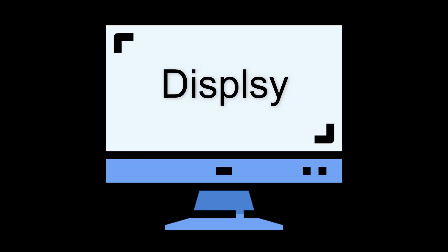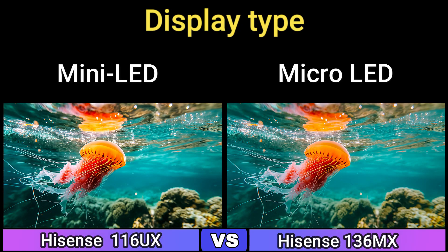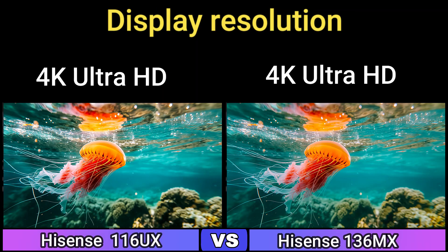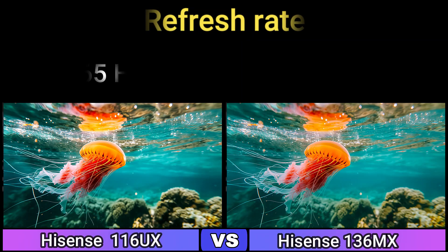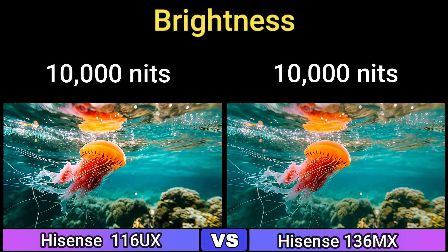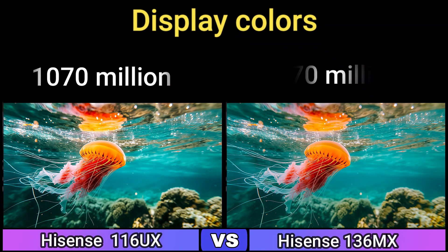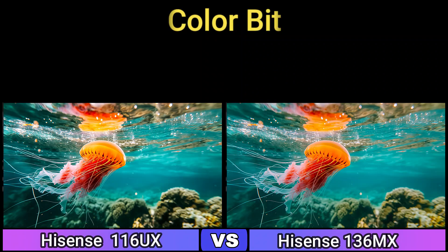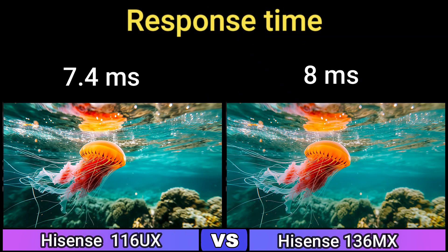First, we start with the display. Display Type: Mini LED and Micro LED. Screen Size: 116 inch and 136 inch. Display Resolution: 4K Ultra HD. Refresh Rate: 165Hz and 120Hz. Brightness: 10,000 nits. Display Colors: 1,070 million. Pixel Density: 38 PPI and 30 PPI. Color Bit: 10-bit. Response Time: 7.4ms and 8ms.